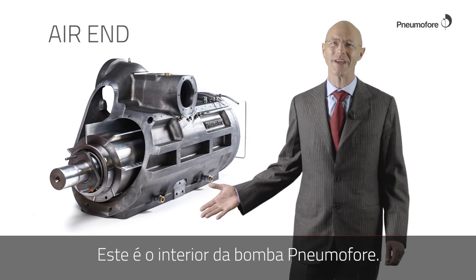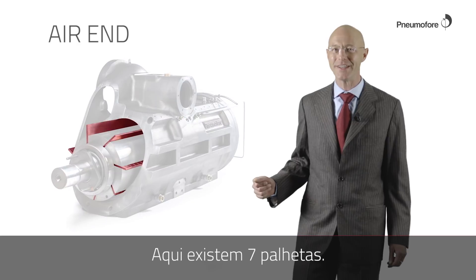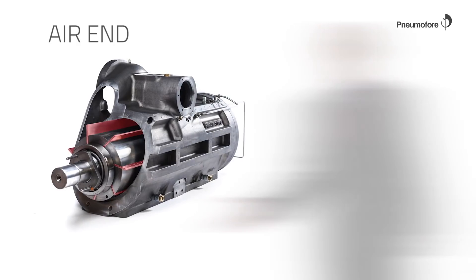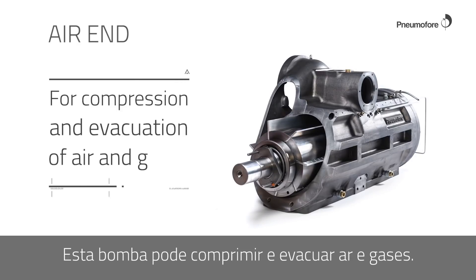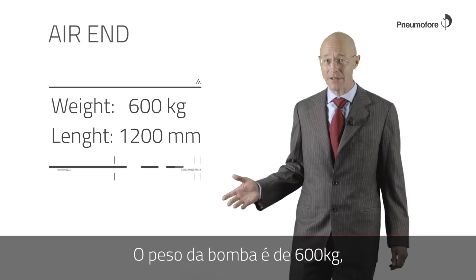This is the inside of the Hypnomophra Air End. The rotary vane technology takes its name from the vanes — here there are seven vanes. This air end can compress and evacuate air and gases. The weight of the air end is 600 kilos.